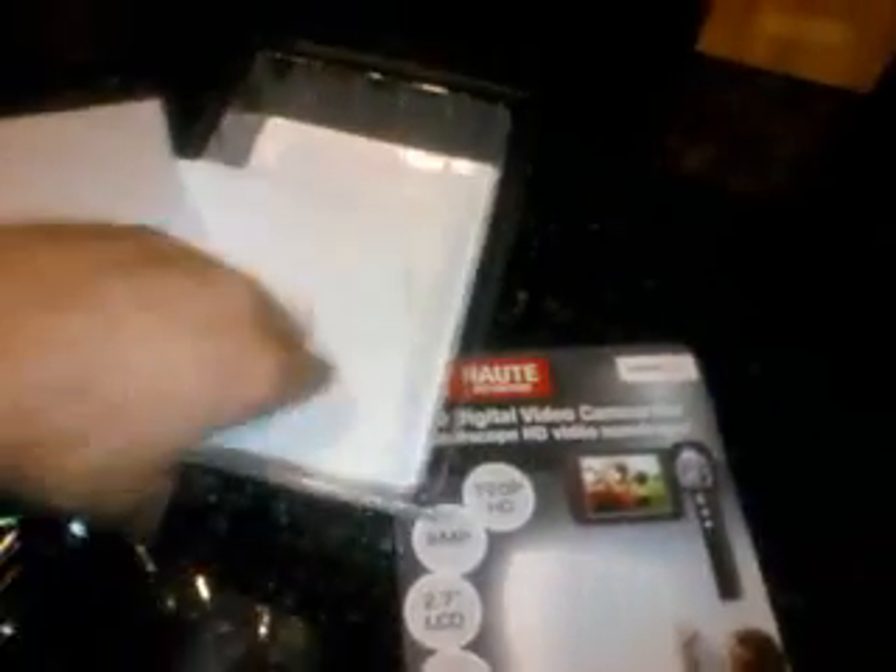Anyway, there it is. That is the MoviePix MP5A4 unboxing. Thanks — I hope this helped. This was brought to you by DigitalMediaPlayerGuide.com. Thanks.